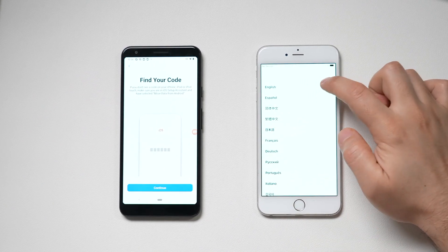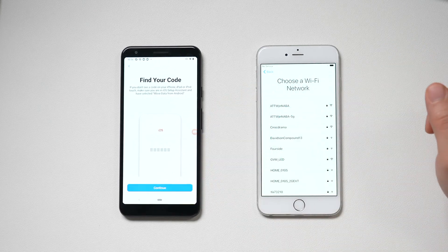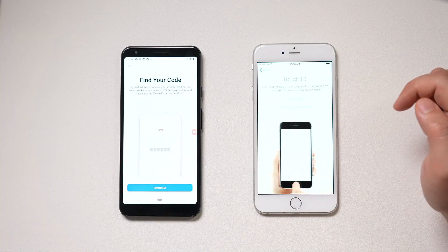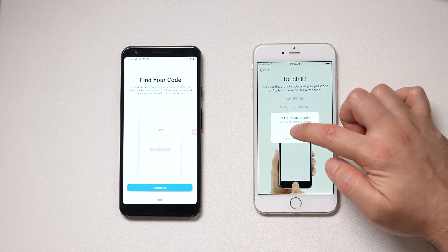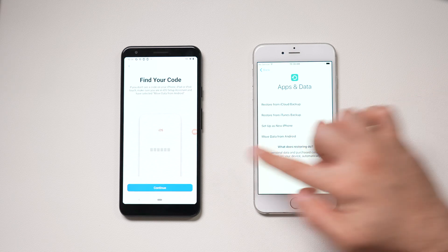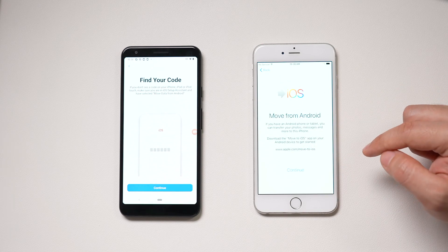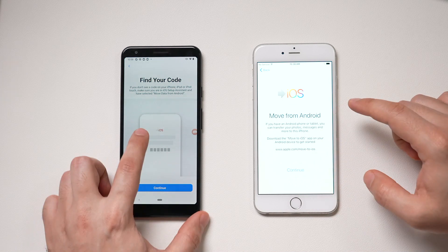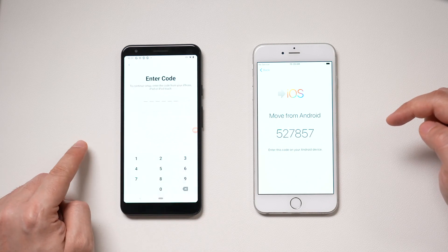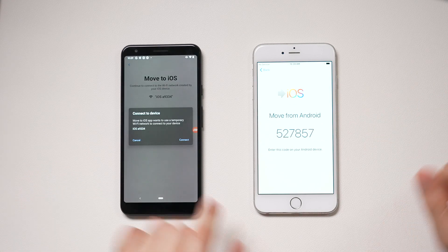Now go back to the iPhone. This is the usual setup — choose your region, connect to the same Wi-Fi network, and continue the setup process. I'll set up Touch ID later. You should finally get to a page where you choose Move from Android. Once you press that, press Continue and you'll get a code. You need to type that code in on your Android.